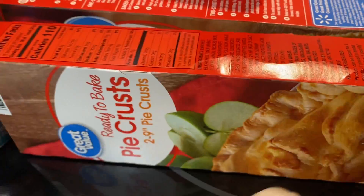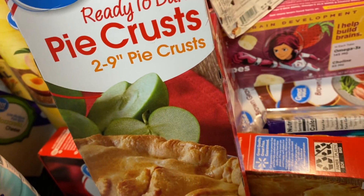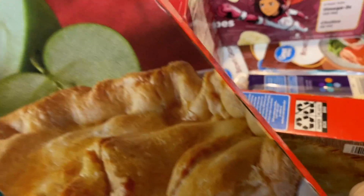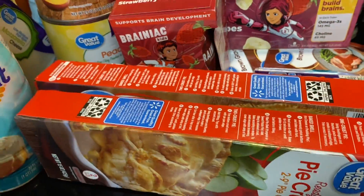I got two pie crusts — these are the ready-bake pie crusts so I can make a peach cobbler. All these items were from Walmart.